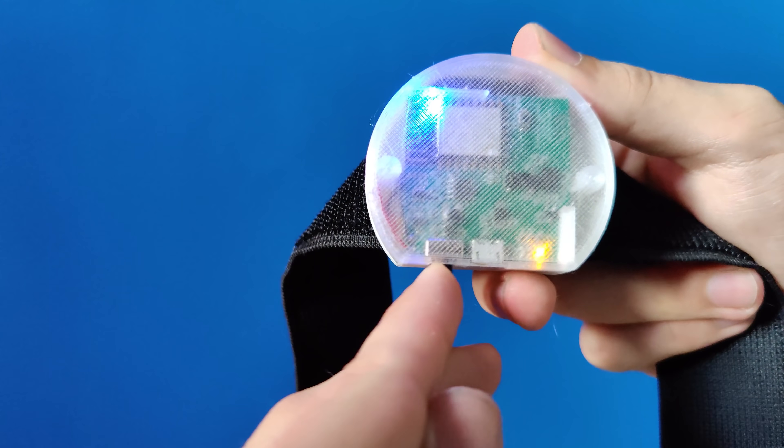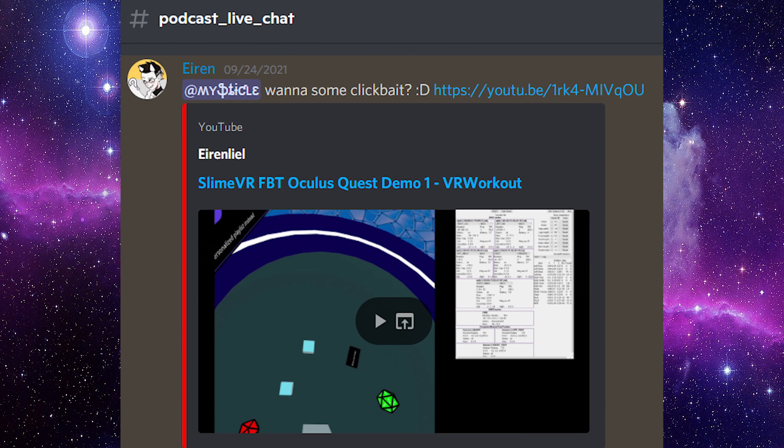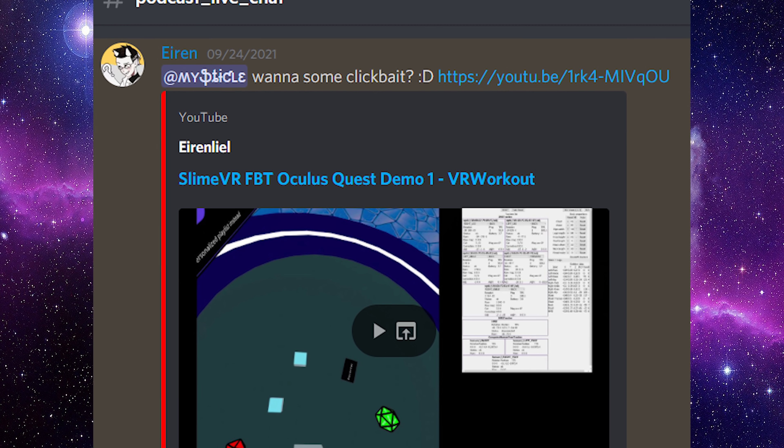The first thing I'm going to tell you guys about is something I am personally super excited for — something I mentioned was possible a few videos back — and it is already working: SlimeVR trackers. These little things allow you to have really accurate full body tracking for a very nice price, and they have zero occlusion problems because they are tracked all within the device. You don't need lighthouses — all you need is an internet connection. When I was first reviewing these, I mentioned it would be possible to have them work with the Oculus Quest 2 because you wouldn't need to track them using the Quest's cameras or any lighthouses, meaning they could connect directly to the Quest using Wi-Fi. And during a podcast on our Discord server, that was proven to be the case.